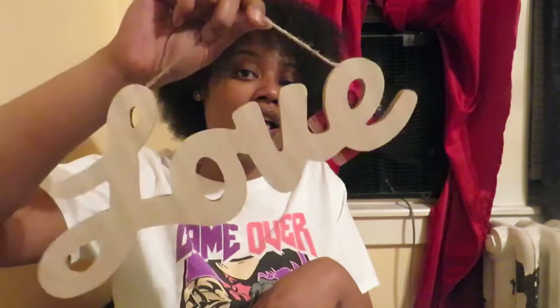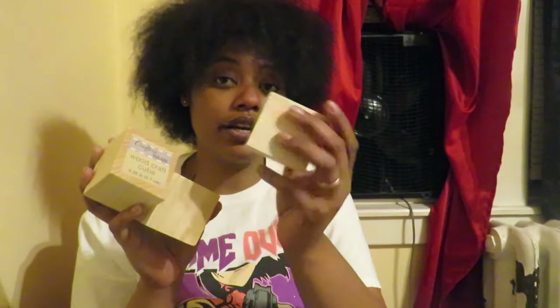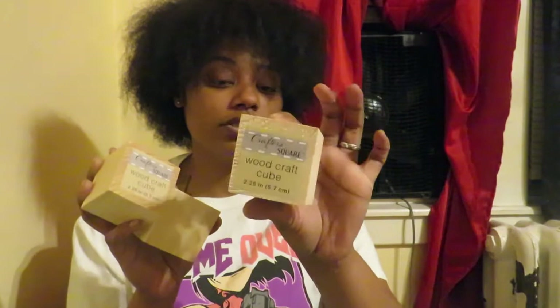I grabbed three of these Woodcraft cubes — I also have a DIY plan for these. These are the whole cubes, also a Dollar Tree product from Greenbrier International, and they're 2.25 inches or 5.7 centimeters. I also got this coin bank that says 'Treats Fund' — it's like a little bank where you put your change. Right now I have my change in a Pringles can so I thought this would be perfect. It's blue. I've seen another one on their website that I think says something like 'Saving Up for a Spa Day.'